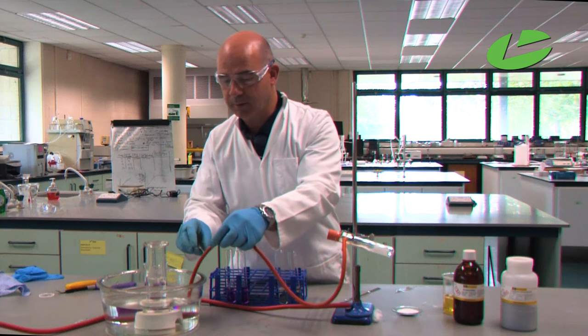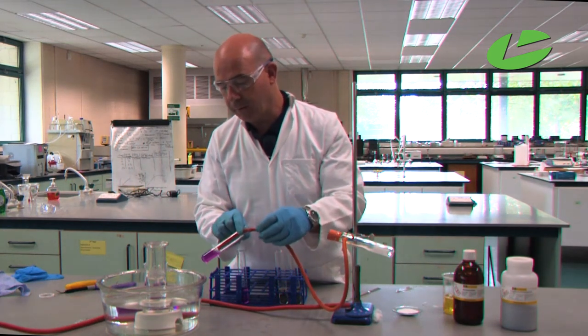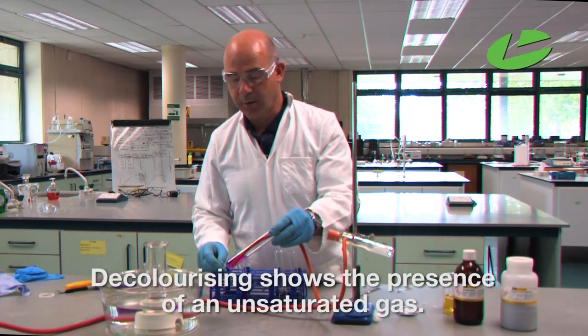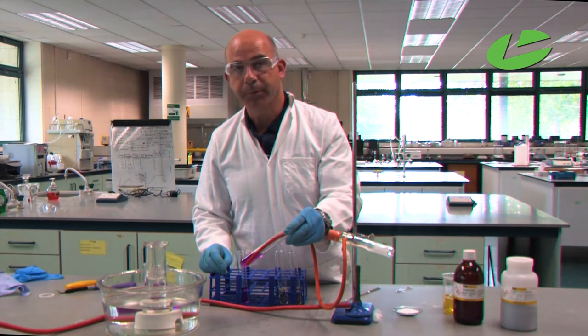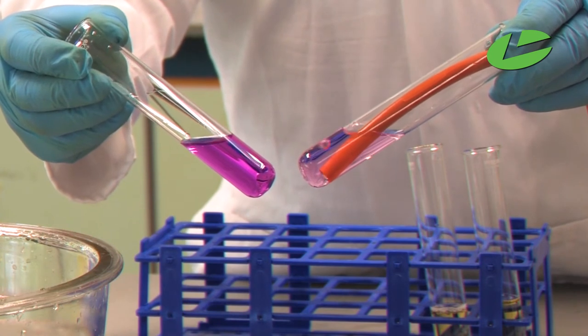We now bubble the ethyne gas through the acidified potassium permanganate. If we have an unsaturated gas, you should notice the potassium permanganate decolorizing. You can see the gas bubbles bubbling through, and when you compare that to the control, decolorization has occurred, therefore proving it's an unsaturated compound.